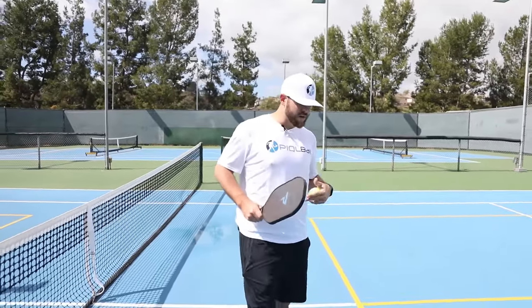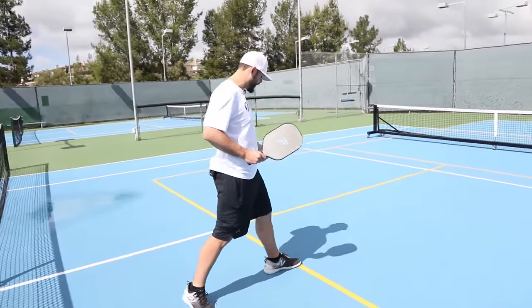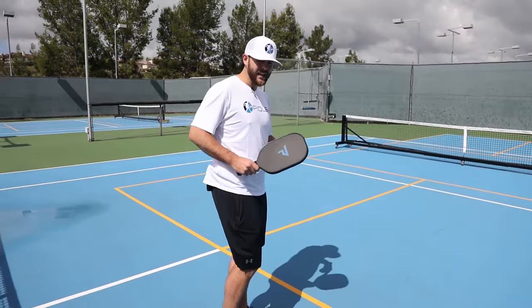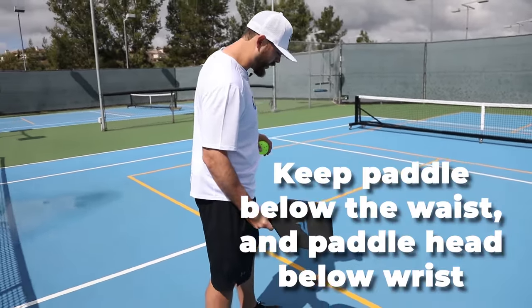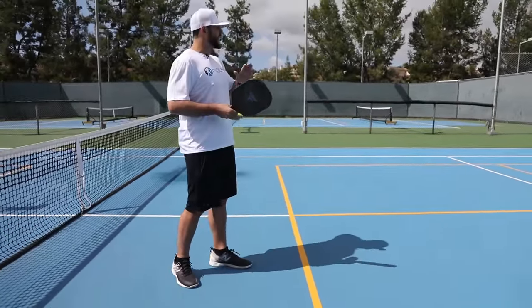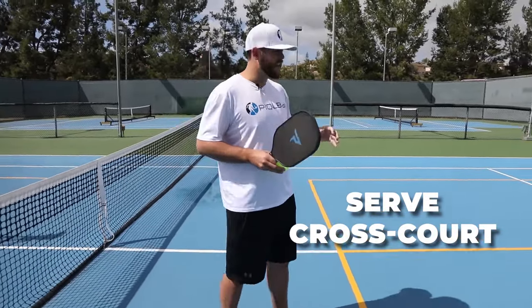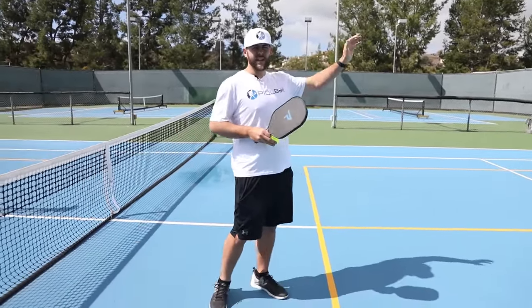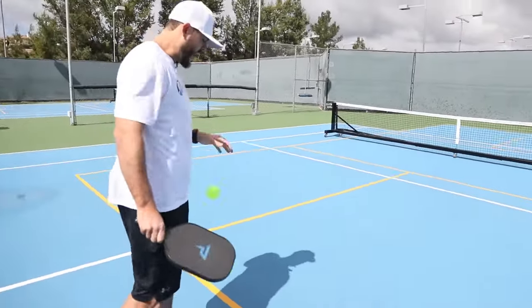We're going to talk about serving. When you serve, you're going to be on the right-hand side and make sure you're behind the baseline — your foot can't be on the line. You say the score: your score first, then the opponent's score. Make sure your paddle is below your waist when you serve. You have to go cross-court, and all the lines count except the kitchen line — if it bounces and hits that kitchen line, that's a fault and you give your serve to the other team.